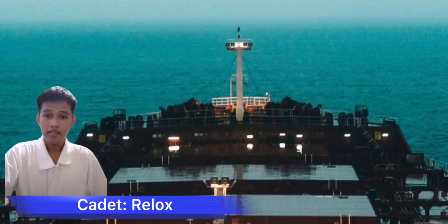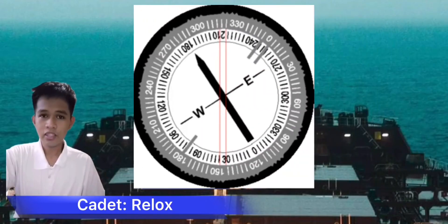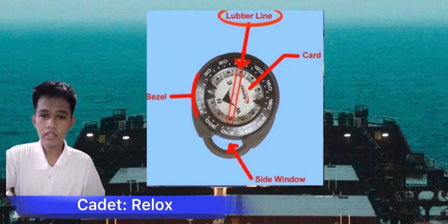Good day guys, I'm Midshipman Relox and I'll demonstrate the uses of a lubber's line. A lubber's line is a fixed line on the compass binnacle or radar plan position indicator display, pointing towards the front of the ship and corresponding to the ship's center line.